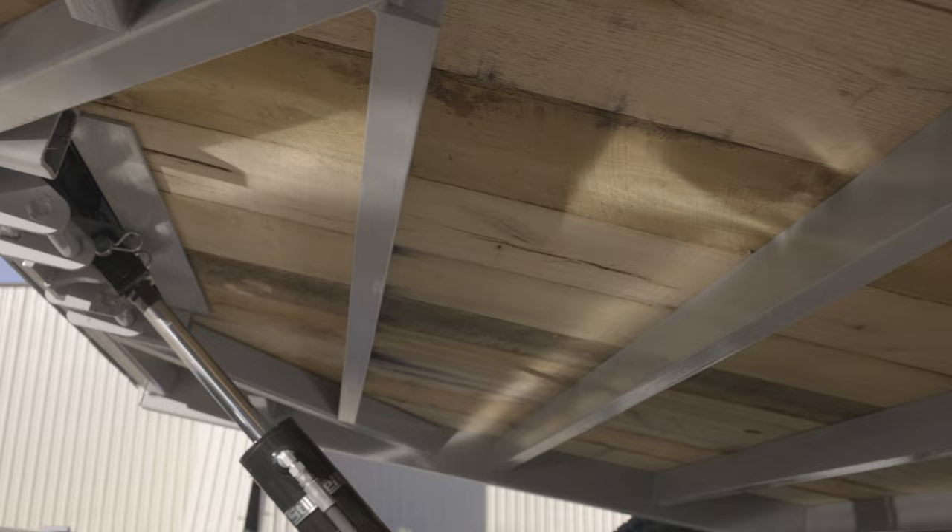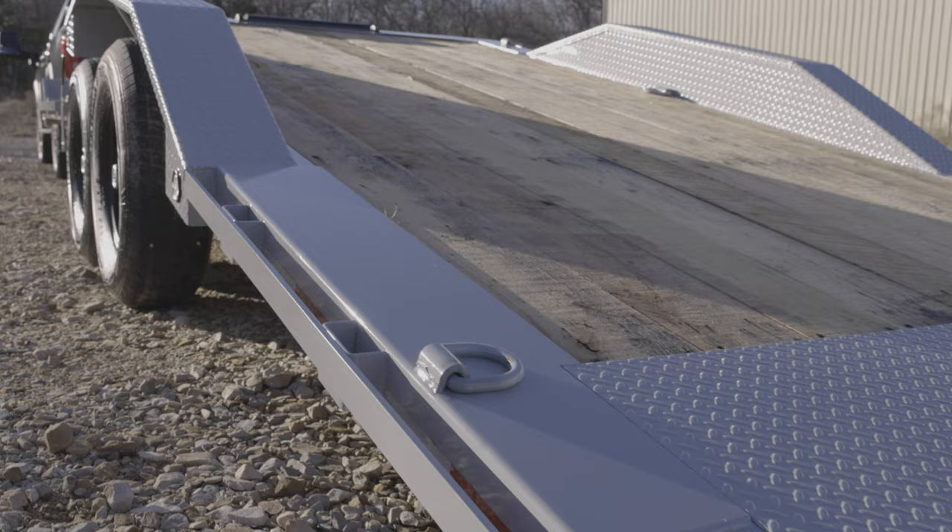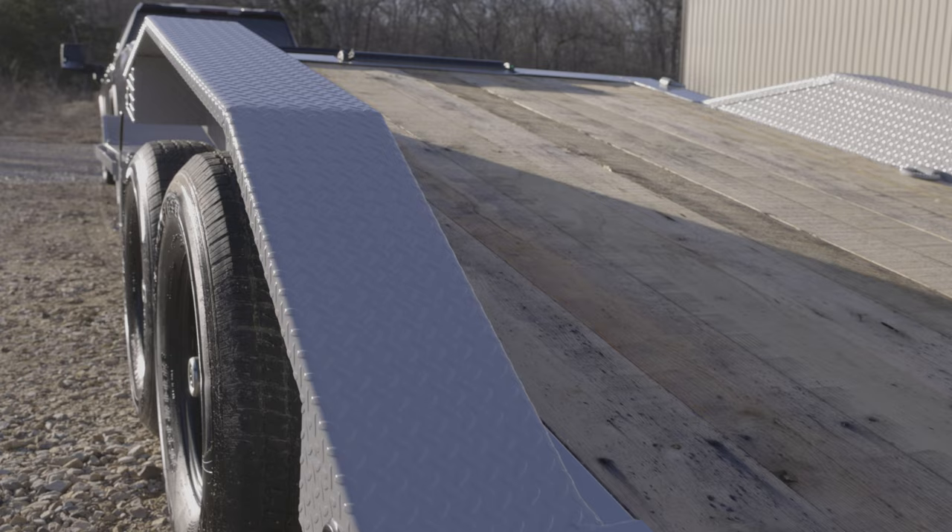The floor of the G6X Gravity Tilt is supported by 3 inch cross members spaced at 16 inches apart, but can be upgraded to 12 inch centers if needed. The floor can be upgraded to a maximum width of 102 inches and paired with thick drive-over fenders like this trailer.